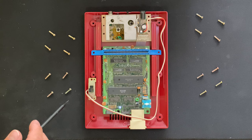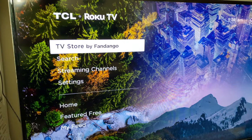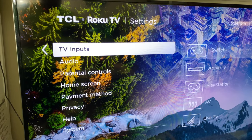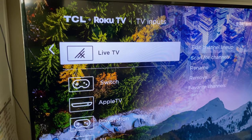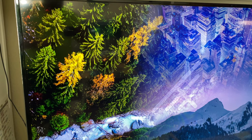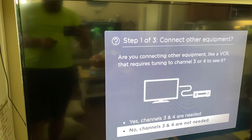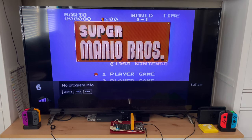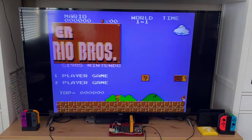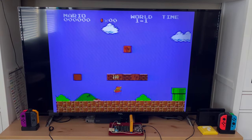Now plug the Famicom into the Roku TV and turn it on with a game in it. Go to Settings > TV Inputs > Live TV > Scan for Channels and find channels. This process may take a good 10 minutes, and there you have it — it found channel 6, so now you can just go to Live TV, turn the Famicom on, and play your favorite games. Hope you enjoyed.